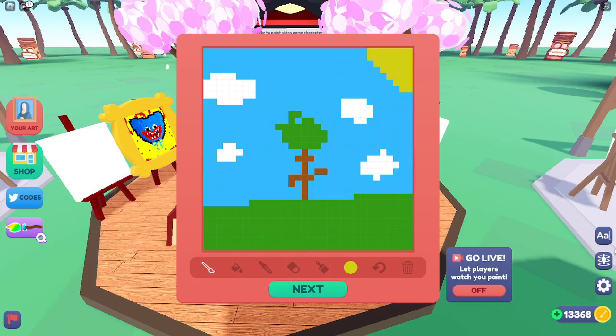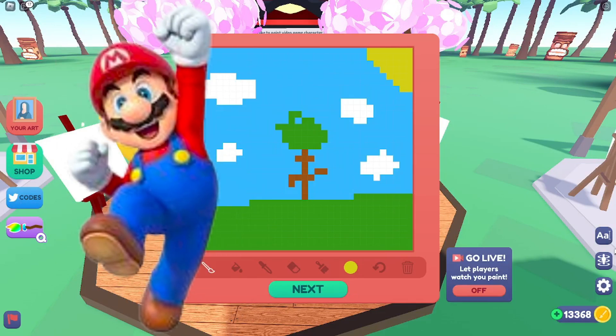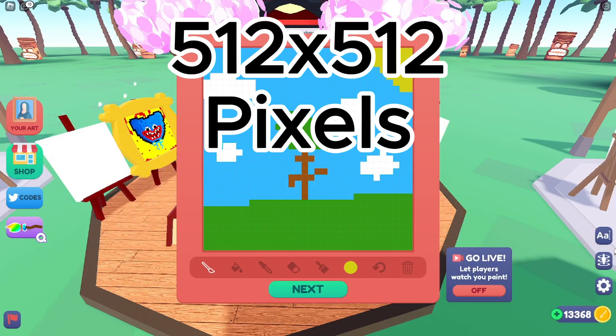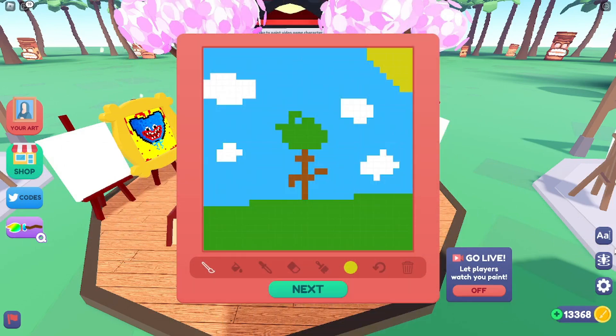After you have the topic you want to draw, then you have to start actually drawing. If you are drawing something like a character from a game or a mountain view, it's better to have a reference photo to make it easier to draw. Since the canvas is pretty small, it is better to go for something smaller or just a portion of that thing.